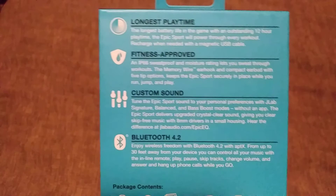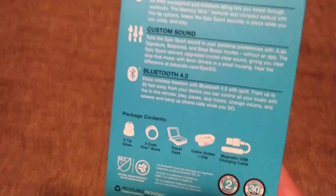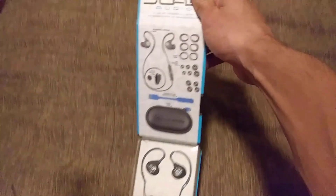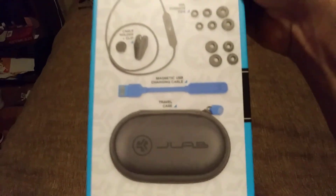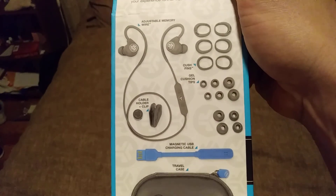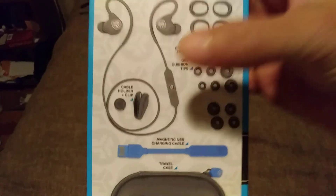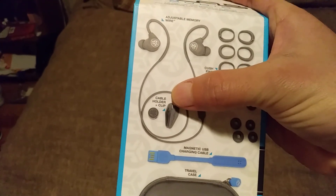Custom sound, Bluetooth 4.2, fitness approved — and here's all the stuff you get. Nice little package, really cool. They give you a little case, a little charging cable, all these different ear pieces, the cushion fins, the gel tips with the cushion fins, and finally a little cable holder clip.